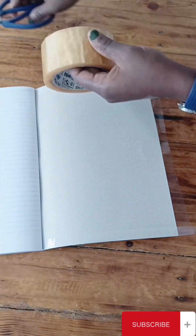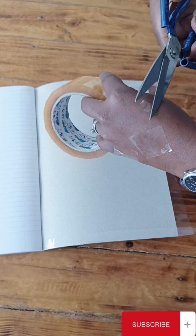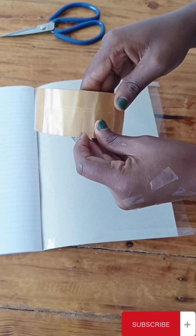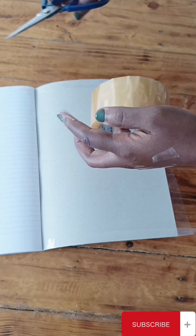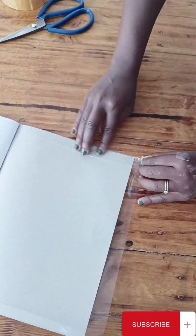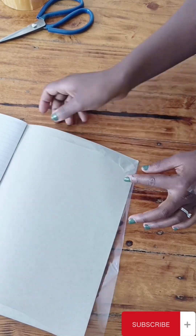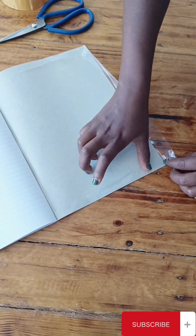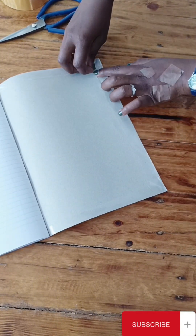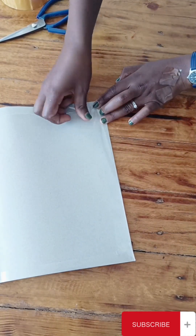You open one side and then you use your cello tape to make sure that it is firm — to make sure that the polythene paper is firmly fitted on the book. You put it on one side. This is how you cover your edges. This cello tape is just to make sure that the nylon paper is firm on the book.